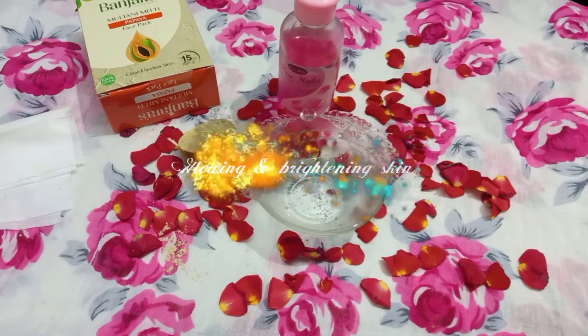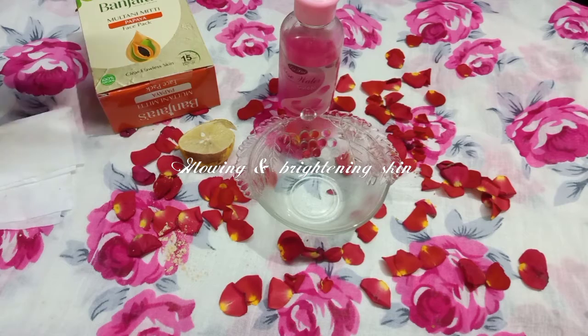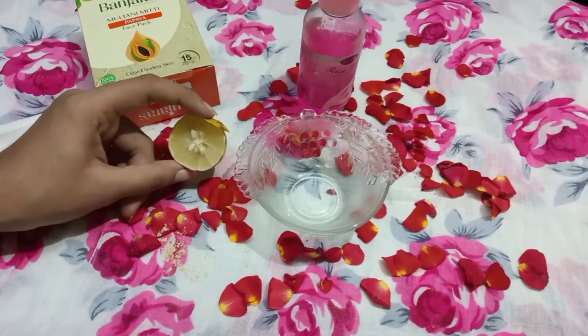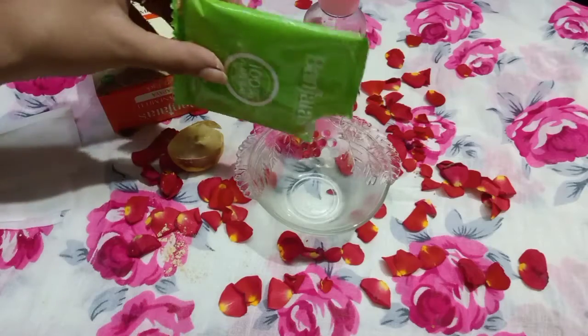This is a face mask for glowing and brightening skin. The ingredients are rose water and lemon. If your skin is sensitive to lemon, you can adjust or skip the lemon.